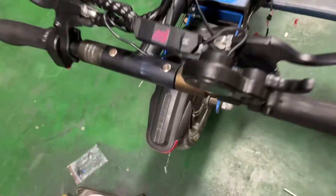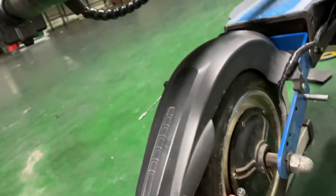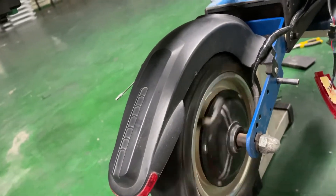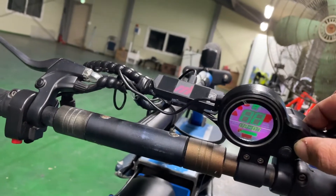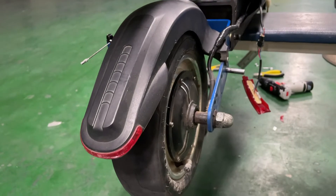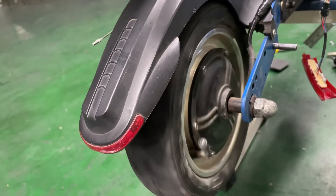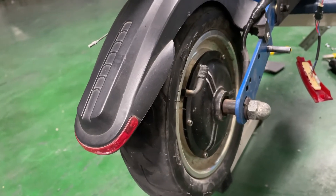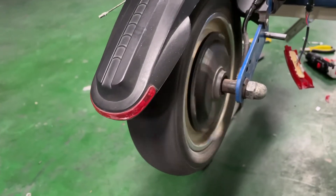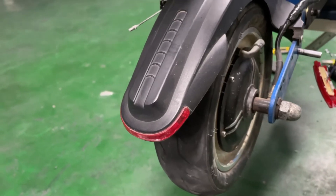Before, my motor was going backward. Now it's on — let's turn it on and squeeze the throttle. Yes, now it's fixed! So simple.